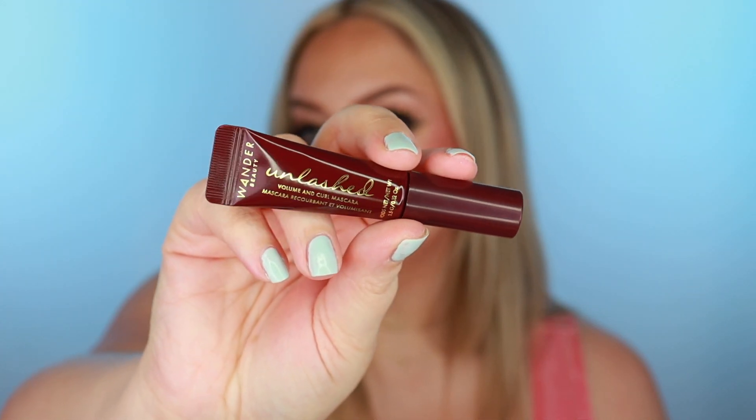I also got the Water Beauty Unlashed mascara — this is actually a mascara I've had before. I really enjoyed it and went completely through it. It's for volume and curl. I like it because it has a semi-curved bristle but it's not too curved, which doesn't really fit my lashes personally. It has traditional bristles and doesn't immediately put a ton of mascara on. Some mascaras are cakey and clumpy right away, but this is like a mascara that you love after you've used it just a few times. I really like this one.